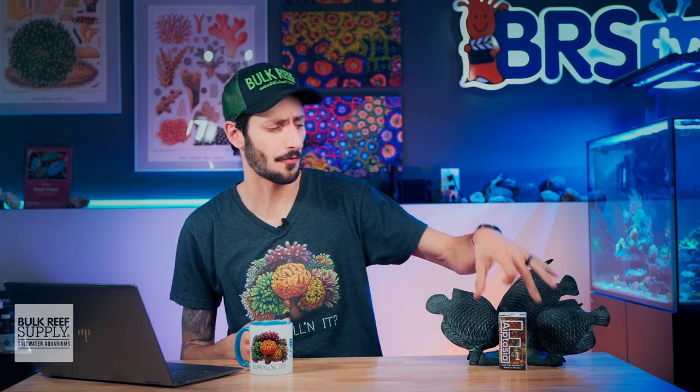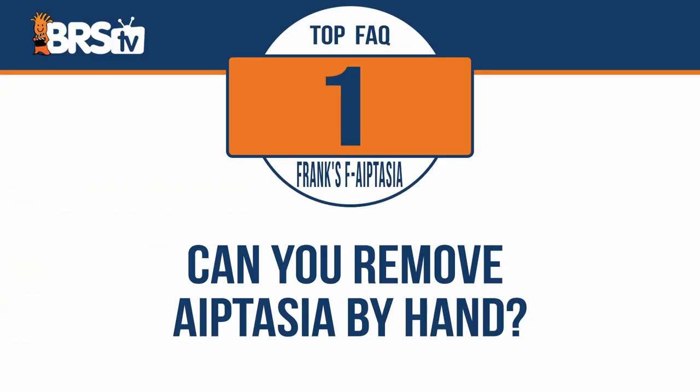I'm Thomas, and I'm about to answer the top five most frequently asked questions about Frank's F-Aptasia, starting with: can you remove Aptasia by hand?